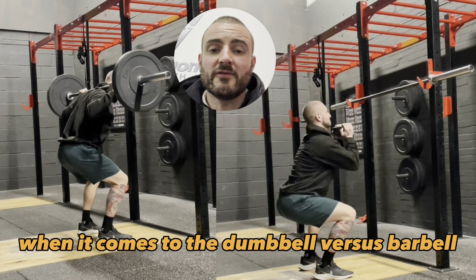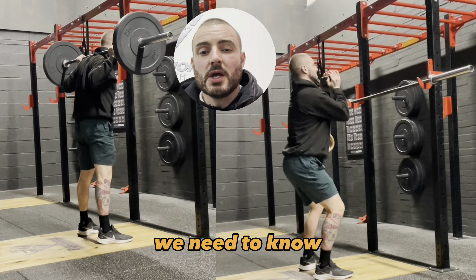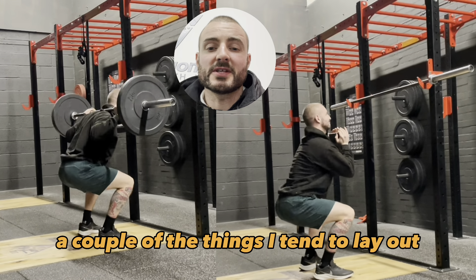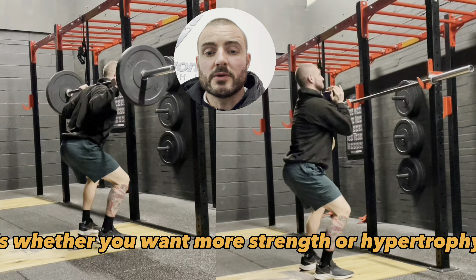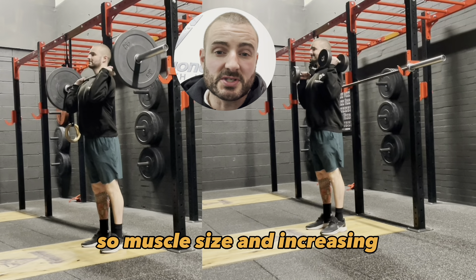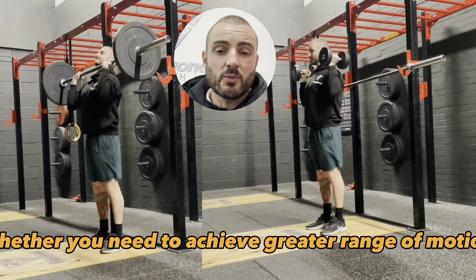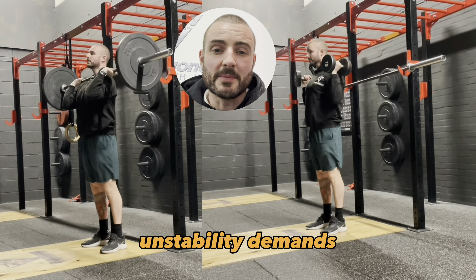When it comes to the dumbbell versus barbell comparison, we need to know not which one's better, but which one's going to better suit your goals or targets. A couple of the things I tend to lay out are whether you want more strength or hypertrophy — so muscle size and increasing the muscle cross-sectional area, or just building greater strength — and whether you need to achieve greater range of motion and stability demands.